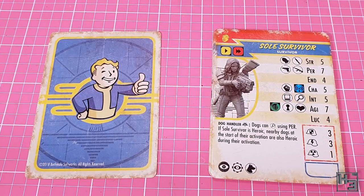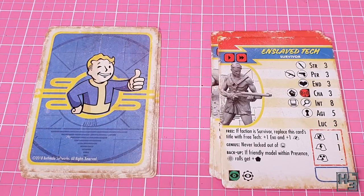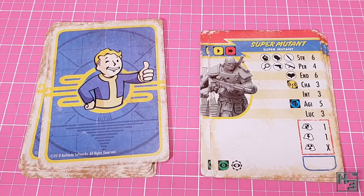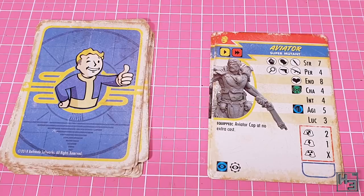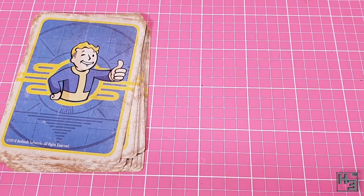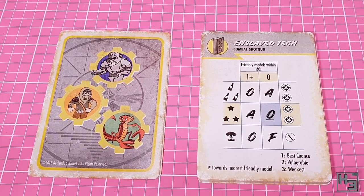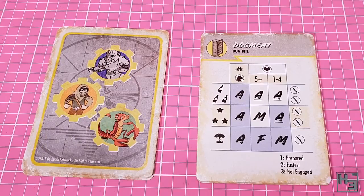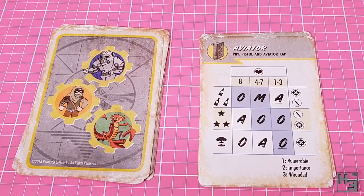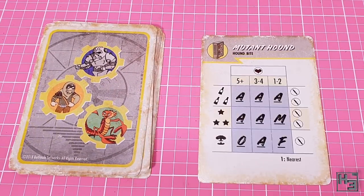There's also a card for pretty much every model in the box. There's only one mutant hound card but I guess they're pretty much the same thing anyway. Obviously there's all the stats for the models on these cards and some special rules. I like the worn look these have - it fits the Fallout aesthetic nicely. Similarly there are these additional stat cards for each model - they seem to be rules for shooting and being shot, which would make gameplay much quicker than looking things up in the rule book. I really like the clawed monster thing on the back of these - it's kind of adorable.